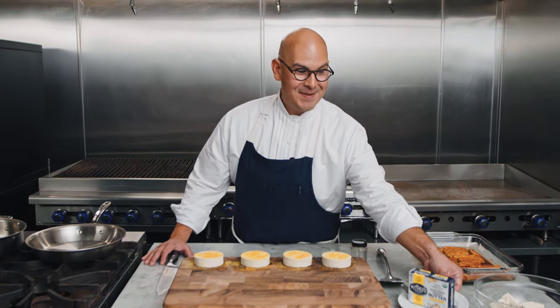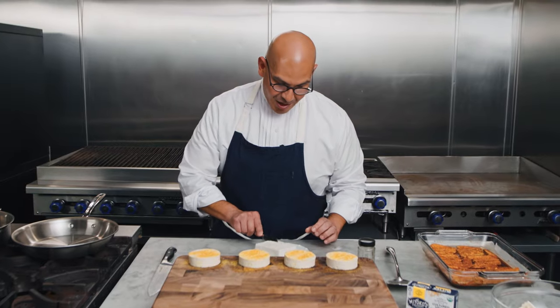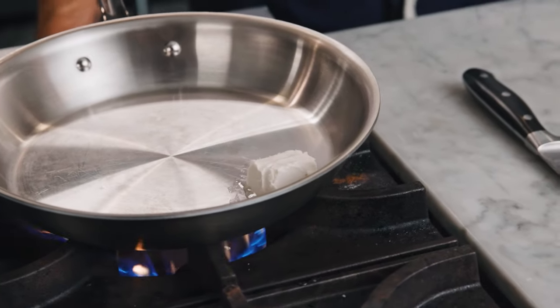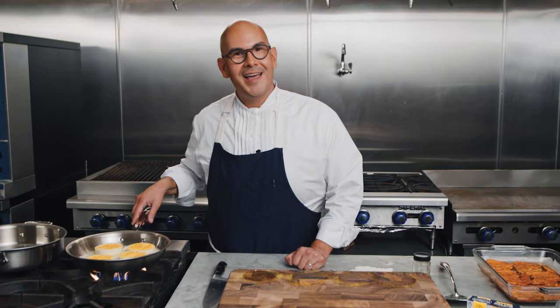Now for the best part: frying our tofu eggs with Miyoko's vegan butter. This is my favorite butter to use because it's going to melt perfectly and give our eggs that yummy flavor. We'll take a dollop and put it right in our pan. Butter is one of the key ingredients to making a delicious breakfast, and Miyoko's makes an incredible butter that'll fry up our tofu and also work on those English muffins. We'll add our tofu cutlets right onto the pan while the butter is melting — it smells just like animal-based butter, but made from plants and absolutely delicious.